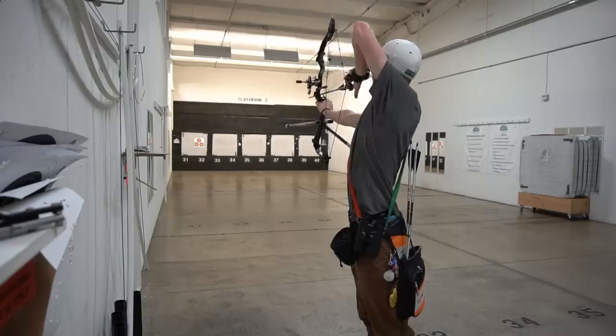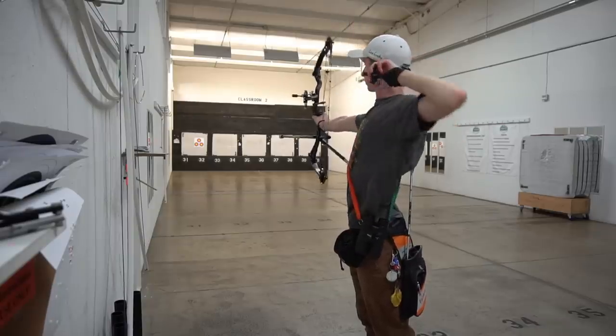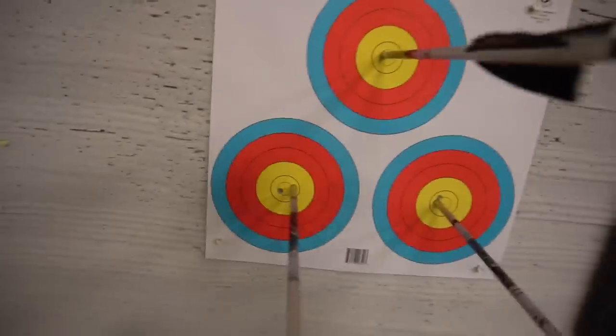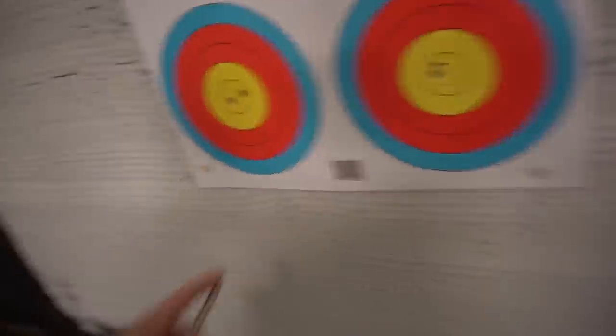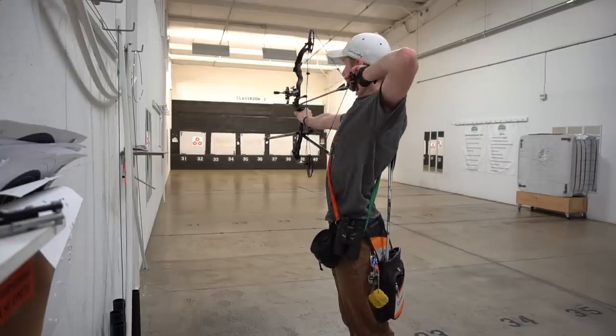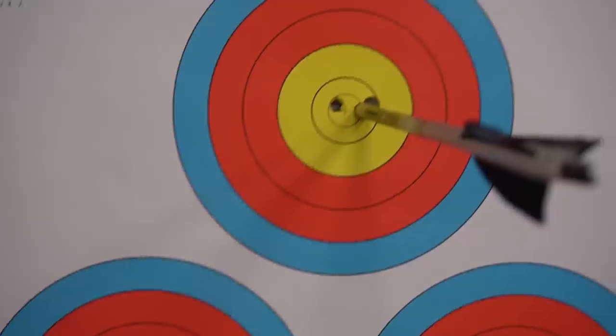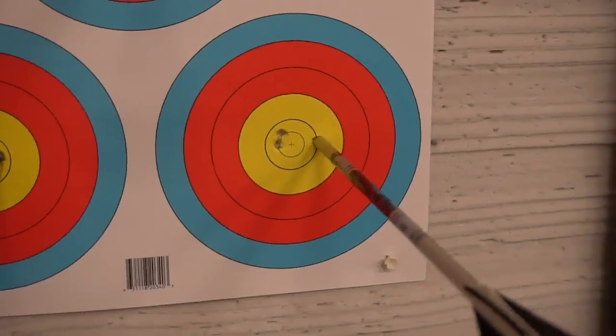Day two: I shot a 29 inner 10 and a 30 outer 10 — that doesn't look half bad for a Diamond Infinite Edge Pro. I had a bad shot that I shouldn't have taken, yet it was still an X. Then I shot a triple X — X, X, X — I'm thoroughly impressed. One arrow went to the right, likely because of something I did, but all of this proves you don't need a two-thousand-dollar bow to shoot X's.